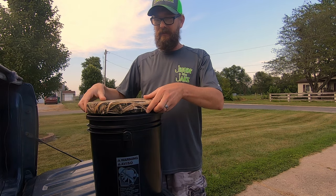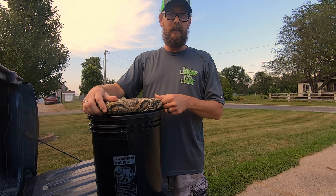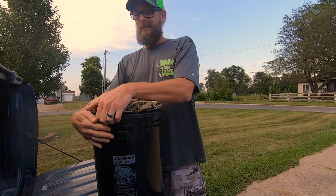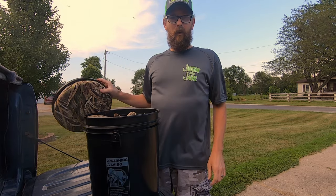We've got a standard 5-gallon bucket. It does have a spinning lid seat, which is really nice. Good quality option there.